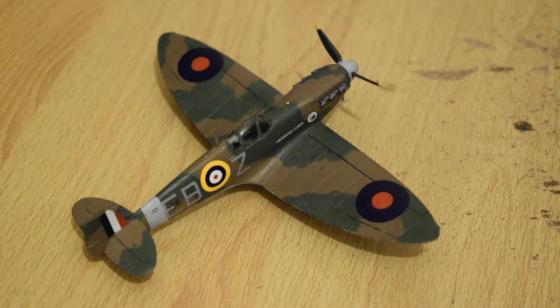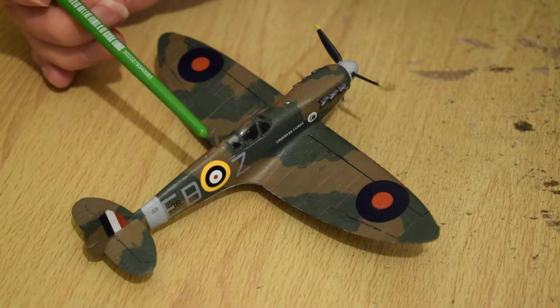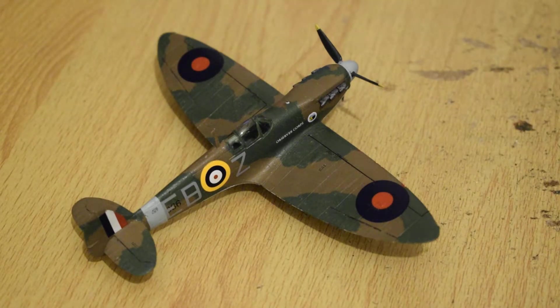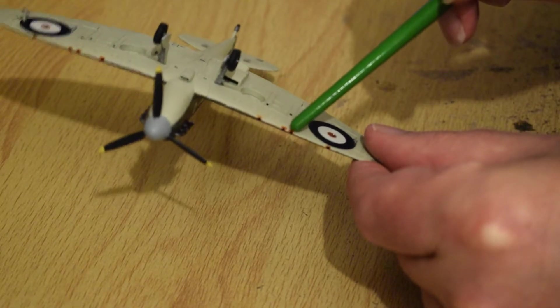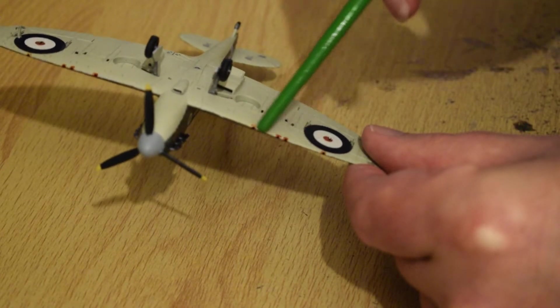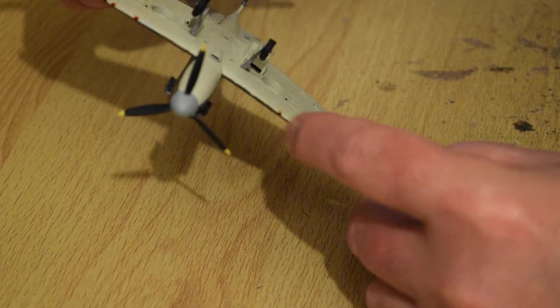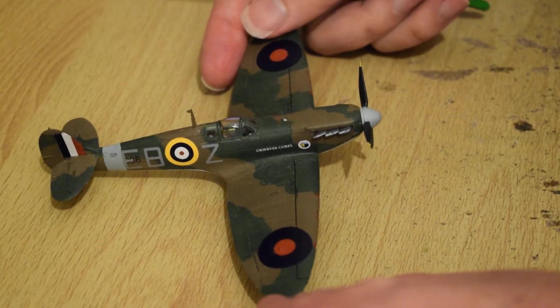Very simple kit, easy to put together. I haven't got the antenna wire between the mast and the tail, but that's something you can add if you want to super detail it. I've used dark red paint to represent what I think was either sticky-back paper or something covering over the gun ports, which obviously were shot through when the guns were used in combat.